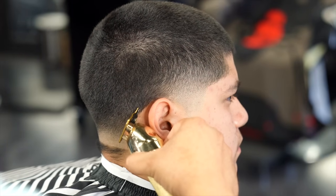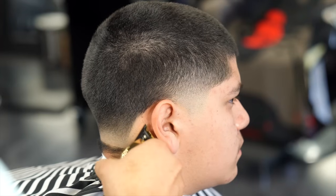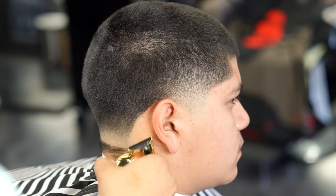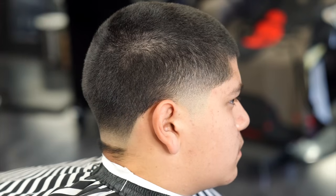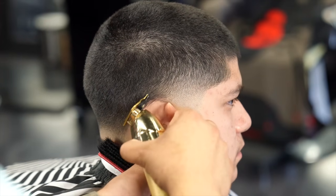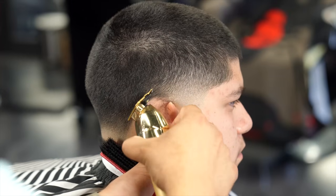For the lineup part I always like to start off in the back area when doing a taper, starting at the very bottom of the neckline and working my way up, cleaning up any hairs on the side. It's very important that you leave this as natural as possible — don't dig in too much because the grow-out process is going to look terrible if you do.